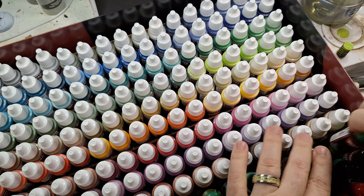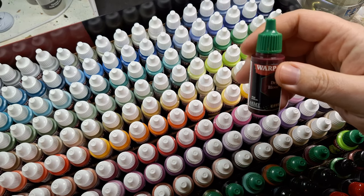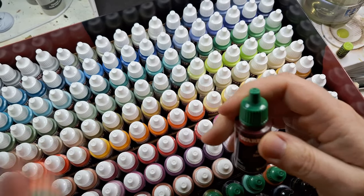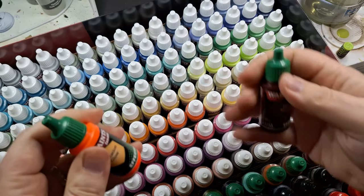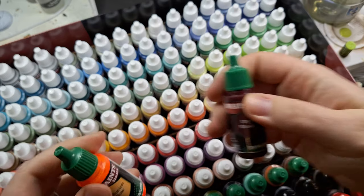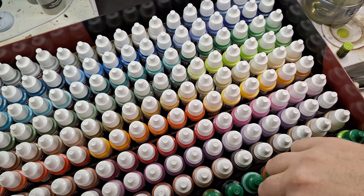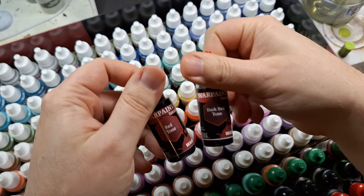Here are the effects paints — all the effects ones, including the glowing ones, so even the glow paints are classified as effects. There's an orange one here. They're supposed to be pre-loaded with mixing balls — yep, there they are. Dry Blood apparently has a really cool effect too. I'm looking forward to testing it. There are also all the metallic colors and a bunch of different washes — red tone wash, dark red tone wash.